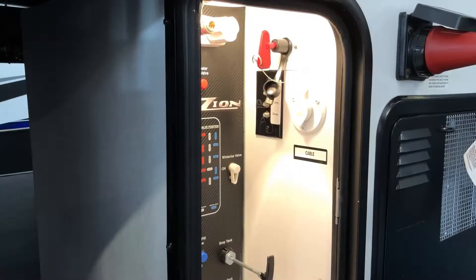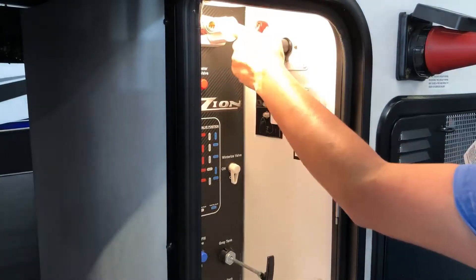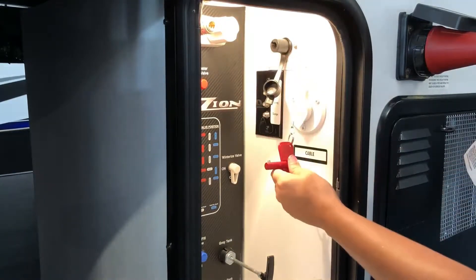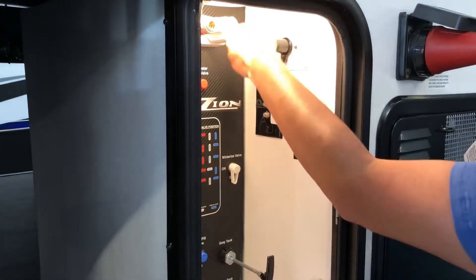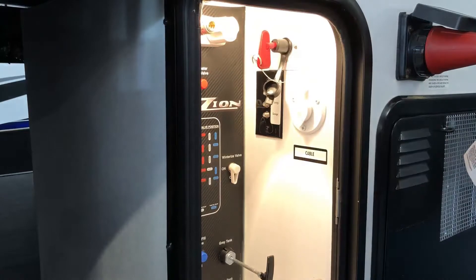Hey guys, one cool feature some of our campers come with is the battery disconnect. If you ever have to store your camper, shut off all power to your battery and take off the key. Once you want to put it back on, hook it on up. If your camper does not come with this feature, our bootie or battery locations can have one installed for you.